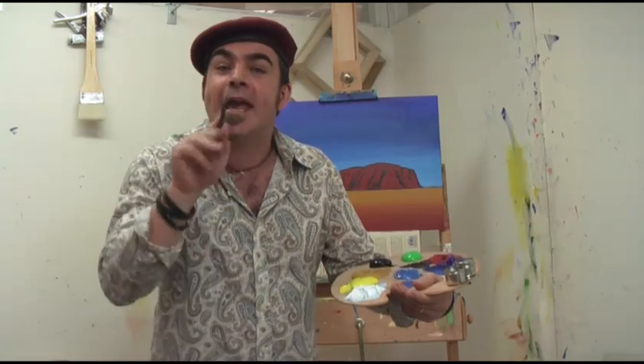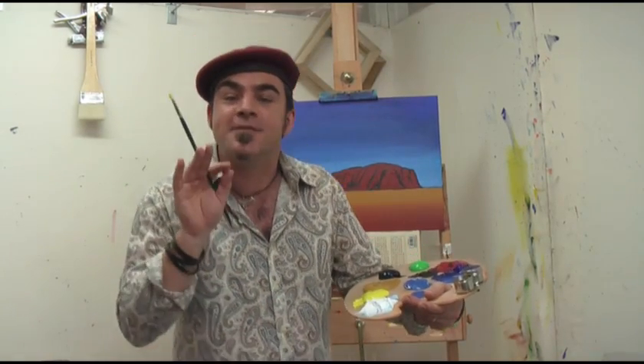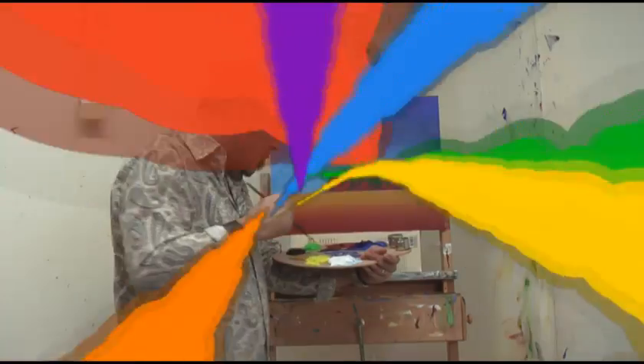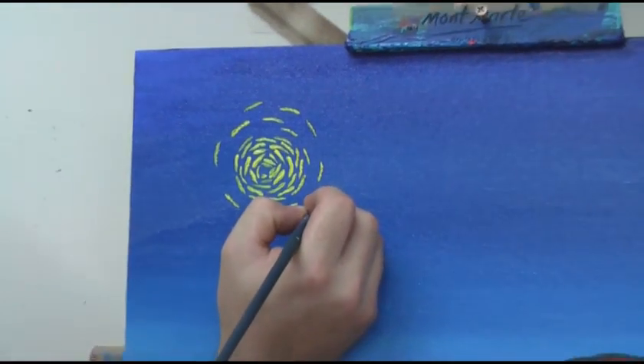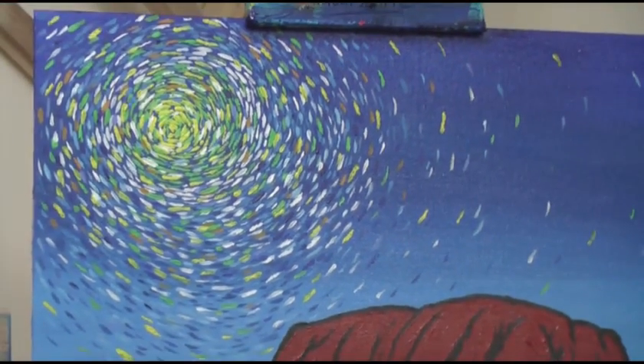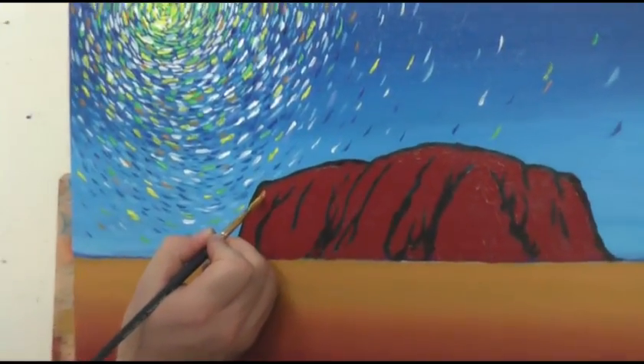Now for the fun part — laying in the dashes of color, and this is Van Gogh's signature technique. We want to start with yellow and follow the sun's form in a circular fashion. Keep working your way outwards from the sun, decreasing the amount of strokes as you go. Add ochre and blue sporadically as well.